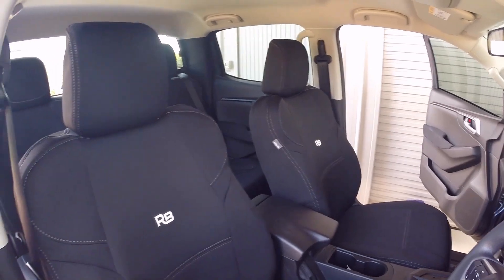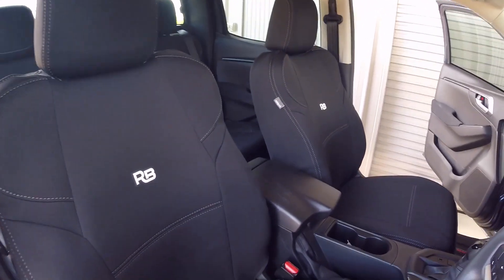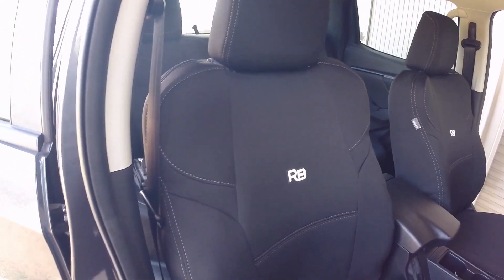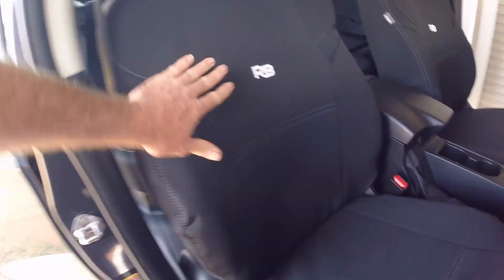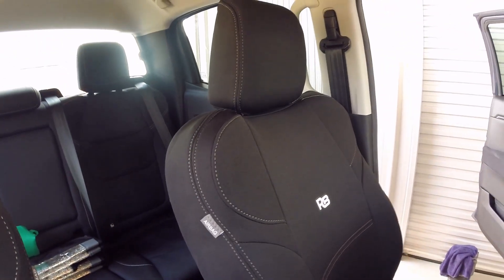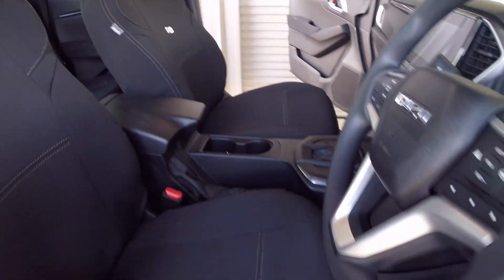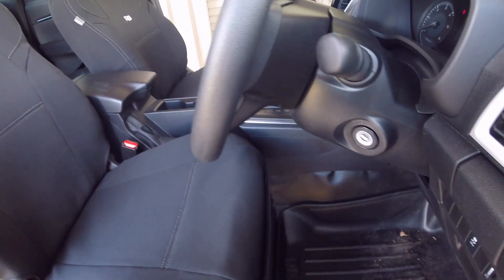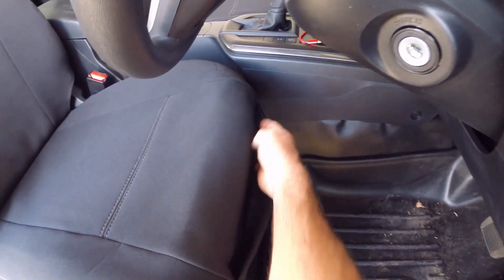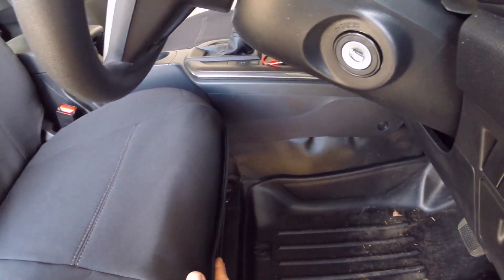Five minutes later and the Razorbacks are on. The fit is pretty darn good, really good. A couple of little tiny creases — but they're brand new, so that's expected. They look very nice, very smart. A little bonus on the driver side and passenger side is a little joey pouch down the front, so you can put little bits and pieces in there.